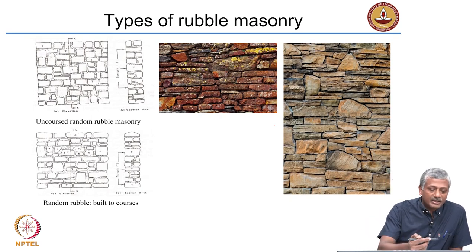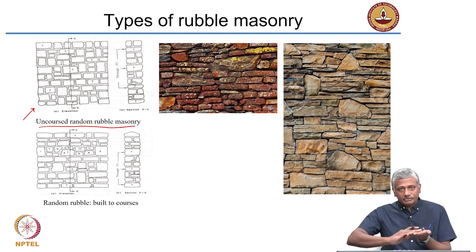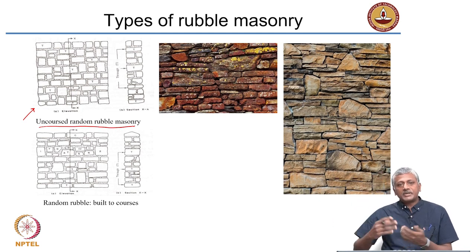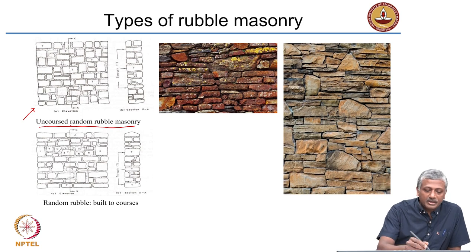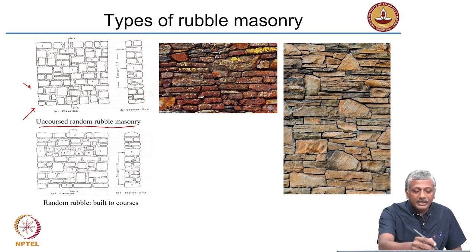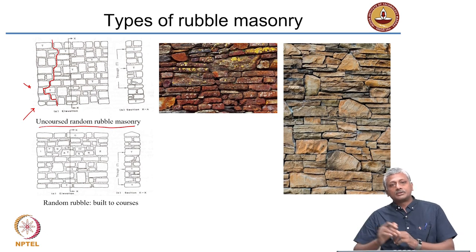Different types of masonry are shown here. The first on the left is uncoursed random rubble masonry. When I say coursed, it means some uniformity in the horizontal direction. In uncoursed random rubble masonry, blocks of stone are arranged quite nicely even though they do not have the same size or shape, arranged to avoid any overlapping vertical joints. You can see the vertical joint displacing distinctly — there is no continuous vertical joint. When you take a cross section through this rubble masonry wall, some stones marked as T are through stones running through the thickness of the wall, ensuring the entire wall functions as a single unit.